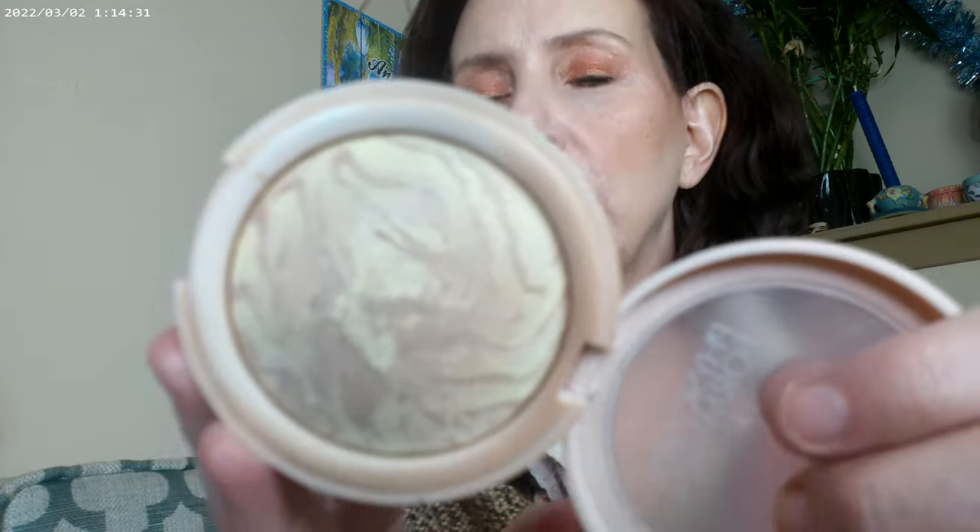I used a Physician's Formula Butter Glow in translucent as my finishing powder all over. I think the look came out fun — it sort of surprised me. I was expecting a much more red look and this one just lent itself toward going terracotta, and I think it's a really pretty look. That's the way the look turned out, and I hope you enjoyed the video. I would definitely recommend the Whatever palette — it's one of their first and it's a really good palette. Hope you have a great day, bye!